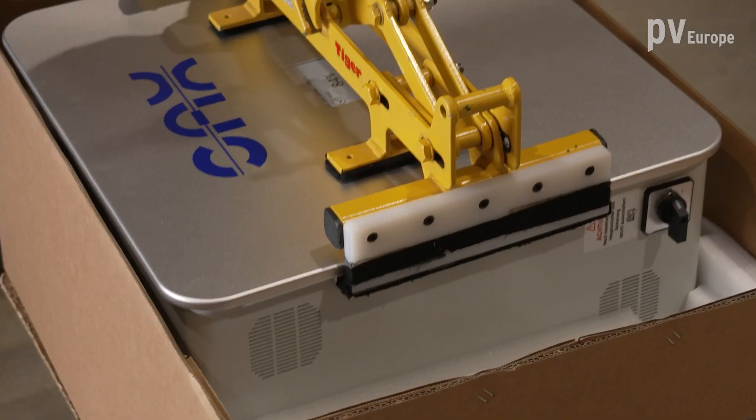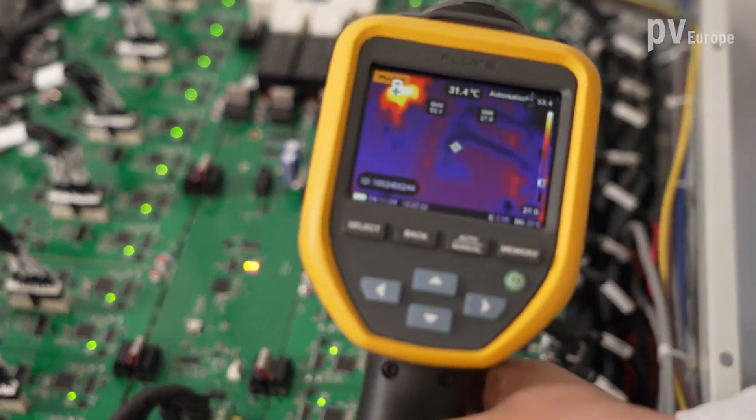AC home storage in one compact device, but without a battery inverter. Does this really function? We will find out.